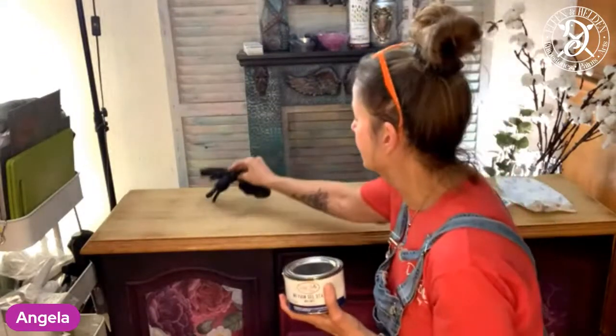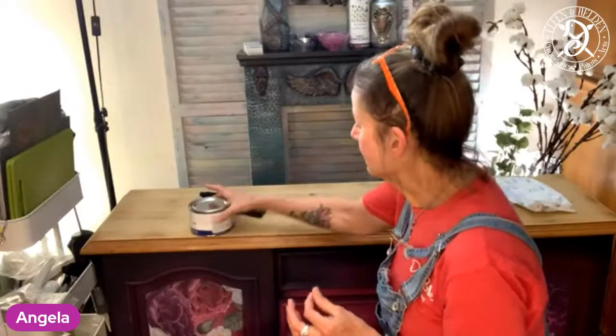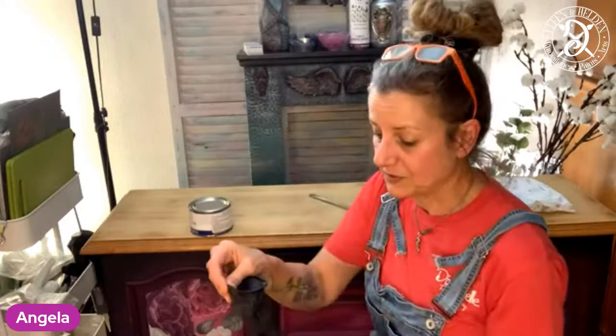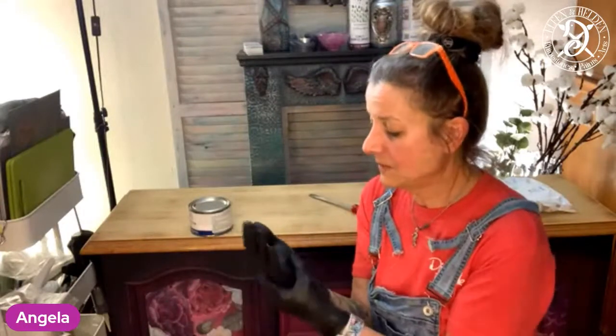So tonight we are working on this raw wood. I would recommend — and that's what I'm doing — open the windows if you haven't got the chance to work outside with it, because this is not VOC free. This has some smell to it. So if you're sensitive, open the windows or work outside with it. But it is beautiful. Also, wear some gloves because this is going to stain your fingers. So I'm going to put some gloves on.